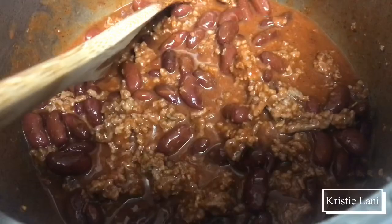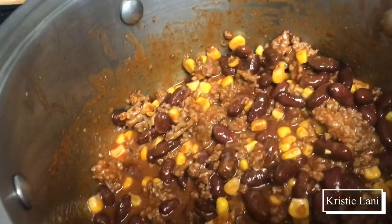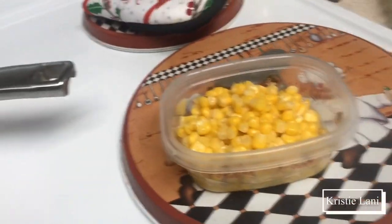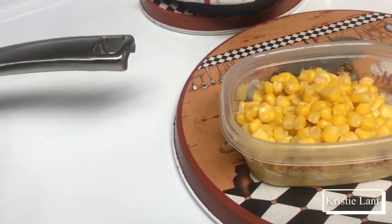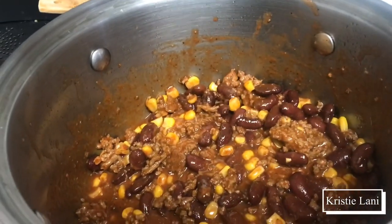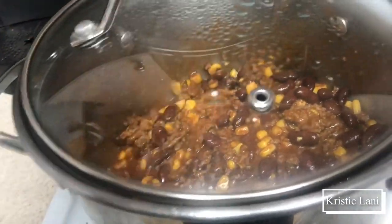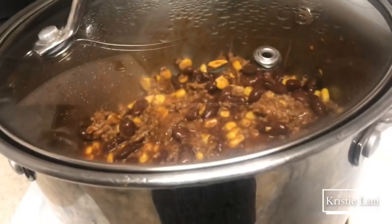We're going to let it simmer for a bit and that's it — it's like a half-hour meal or less. I just put half of the corn because it would have been a whole bunch, so I put the rest on the side in case I want to add more or use it for another meal. I'm trying not to waste food, so if this is too much for today I can freeze some — that's like a couple of meals for me.